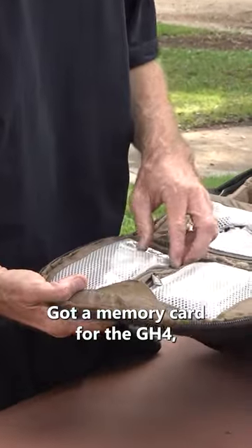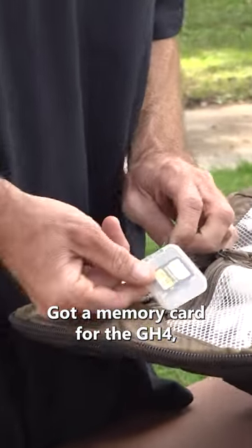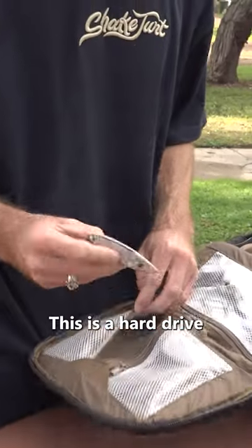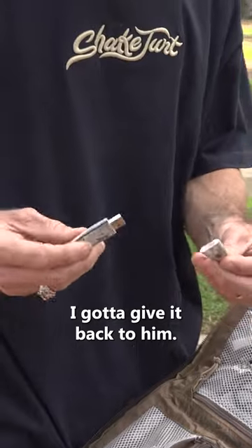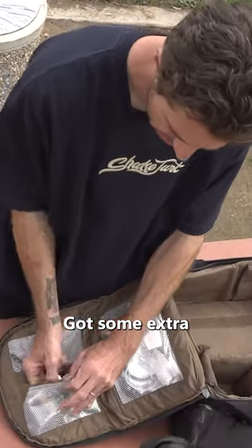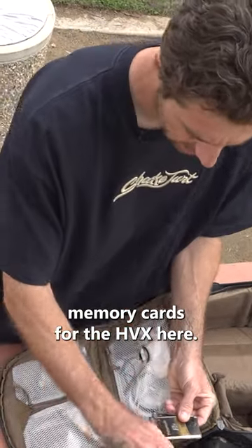These are some essentials here. Got a memory card for the GH4 and a razor blade for grip tape. This is a hard drive I got from Neckface — I gotta give it back to them. This is an interesting hard drive. Got some extra memory cards for the HVX here.